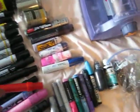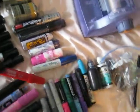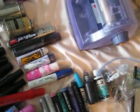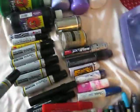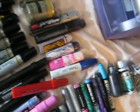Jumbo marker in red. Jumbo markers in black — three of them. Sharpie Magnum — I got 6 of them.